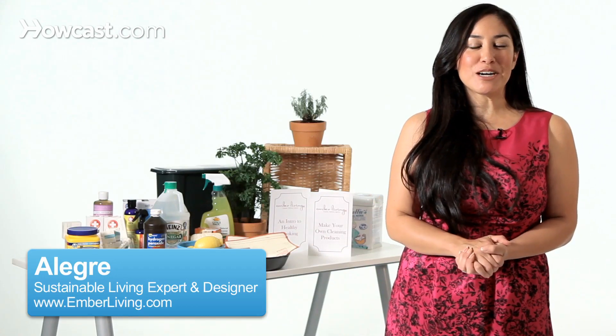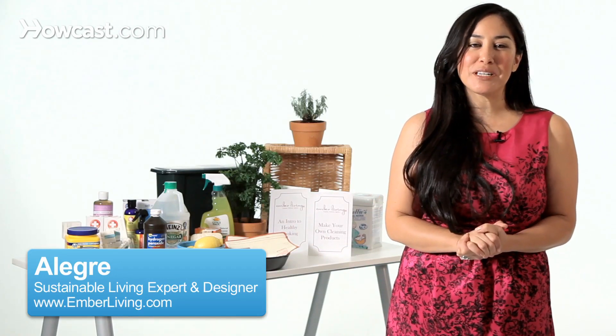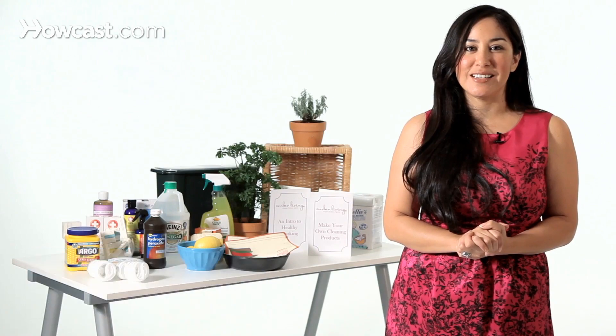Hi, Allegra from Ember Living here today to talk about the exciting topic of greening your lighting and appliances and electronics. My first tip is to invest in something called a smart strip. Smart strips are fantastic because they're kind of like surge protectors, except that they have three different types of outlets.